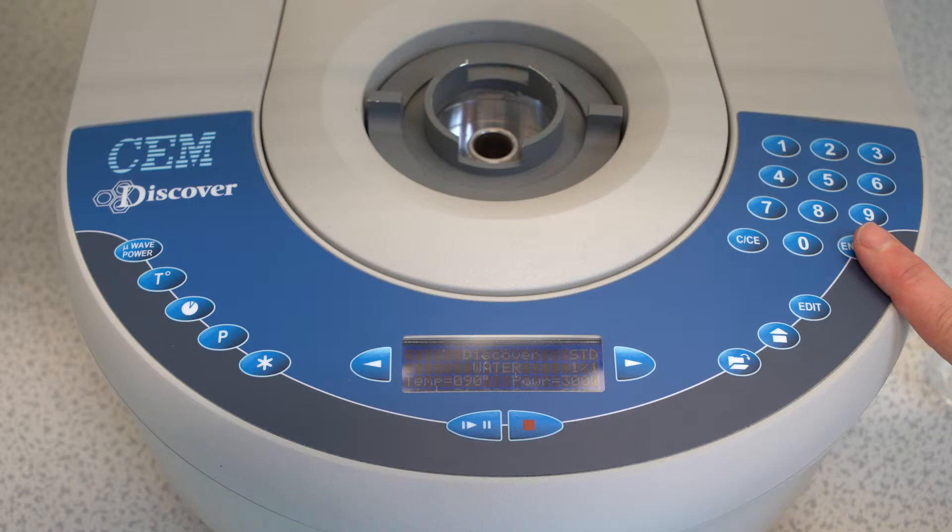It is also possible to create your own method. Press the folder button and select New Method. Confirm by pressing Enter.